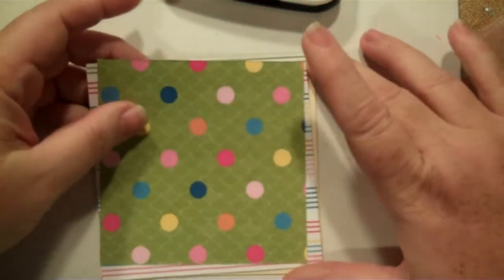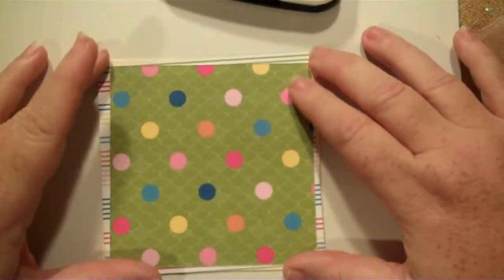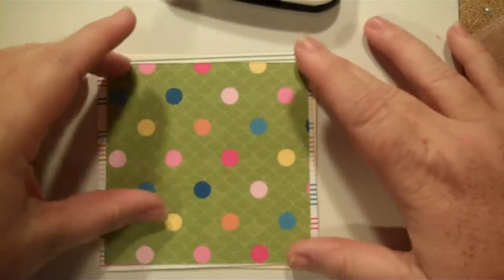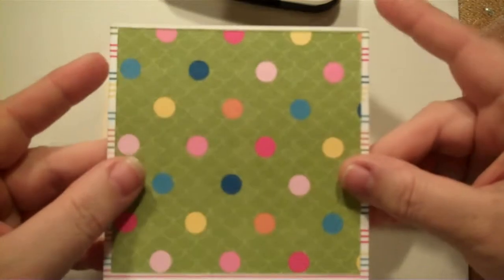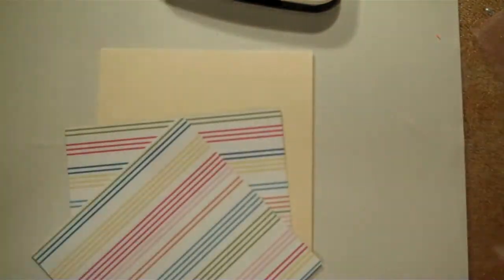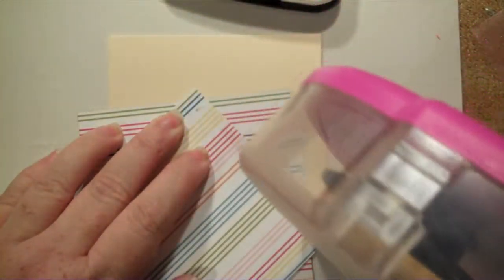We're doing a 4¼ by 4¼ inch card, and this is double-sided paper — it's from the Ice Cream Parlor pack from Stampin' Up. So we're going to start by hooking these two together. It's probably a little hard to see with all of this white mixed together, so it'll be turned over real quick because that bothers my eyes.